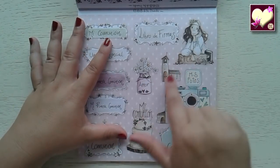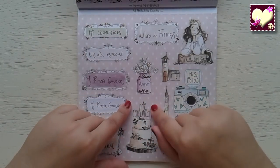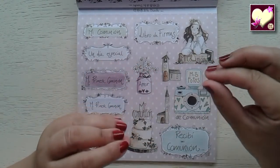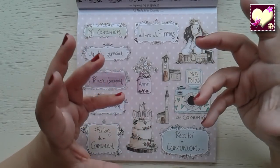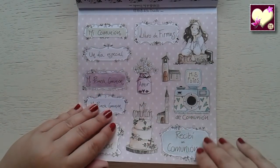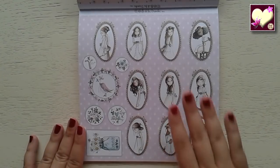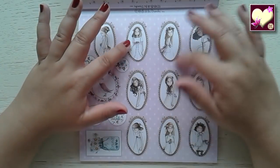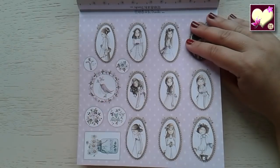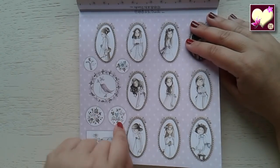Luego podemos complementar con estas decoraciones, como el botito que vimos antes en grande, la iglesia, la tarta en grande, la cámara de fotos que es una monada. A nosotros las scraperas que nos gusta utilizar cositas de cámara, nos gusta mucho para scrap, pues está perfectamente representada y en un tono precioso. Otro estampado delicado de margaritas pequeñitas. Etiquetitas que podemos utilizar para el álbum o bien para hacer unos colgantes o algún regalito para nuestros invitados.